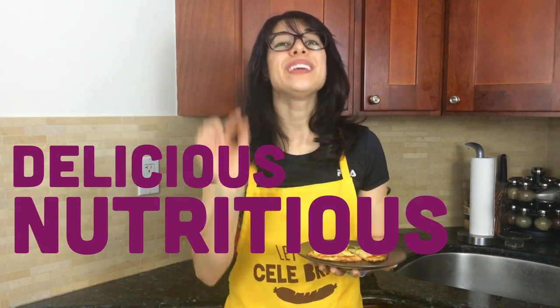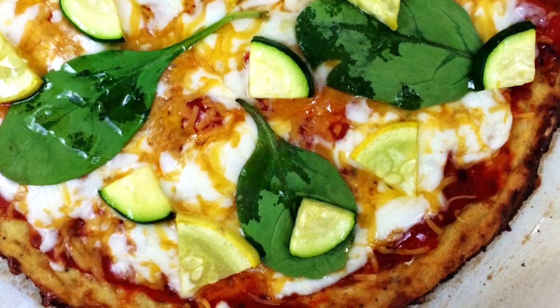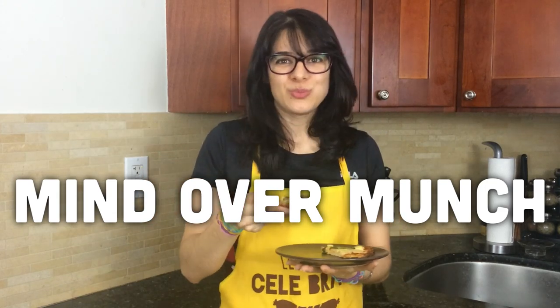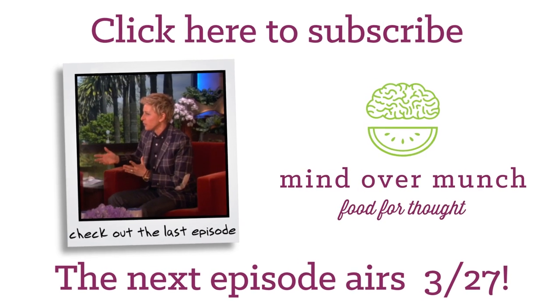And there you have it — a delicious, nutritious pizza with only a tiny fraction of the carbs you'd find in a normal slice. For this and all my other great recipes, be sure to check out mindovermunch.com. Hit that like button if you enjoyed this episode. And remember, it's all a matter of Mind Over Munch. Be sure to subscribe and stay tuned for the next episode of Mind Over Munch.